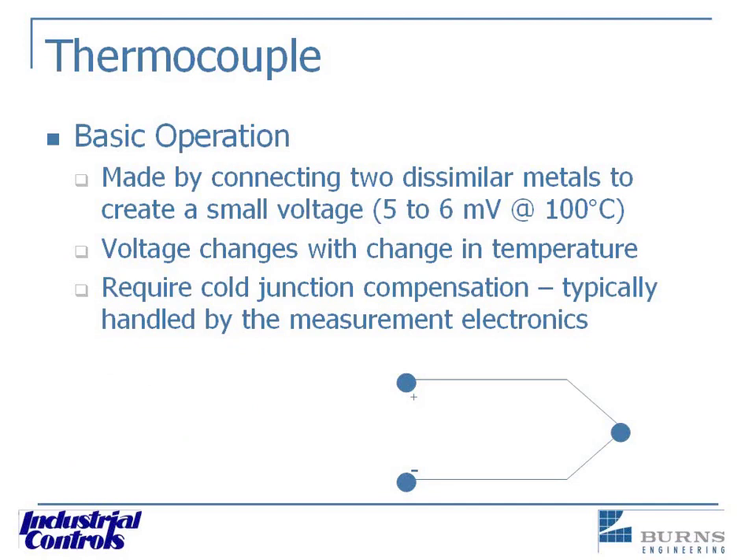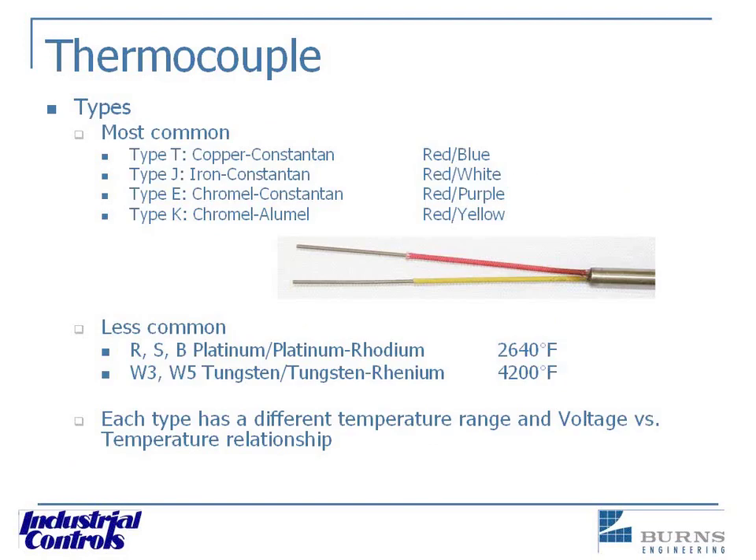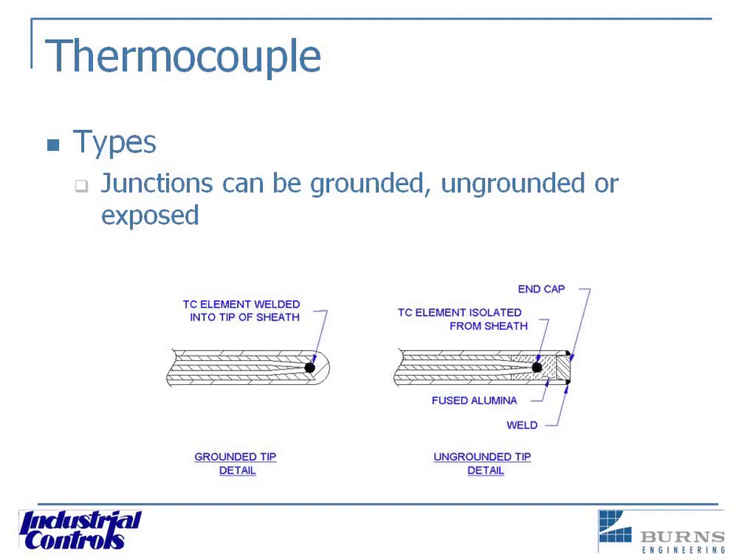There are two different types of thermocouples: the grounded thermocouple versus the ungrounded. Grounded junctions are used for tip-sensitive applications. An ungrounded junction is used when you need to isolate the junction from stray voltage, static charges, and bad ground loops that cause erratic errors. The grounded junction is actually tied right into the very tip of the sensor sheath, while the ungrounded is isolated from that metal sheath.